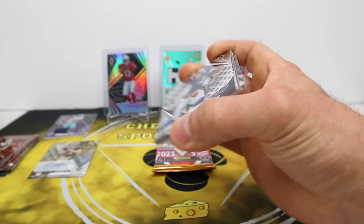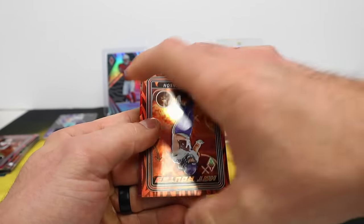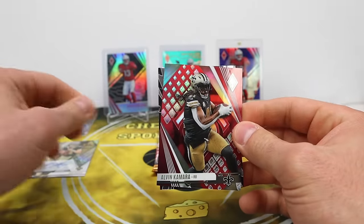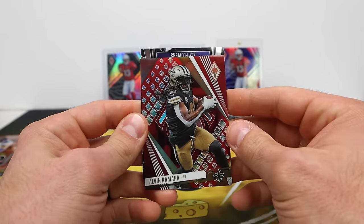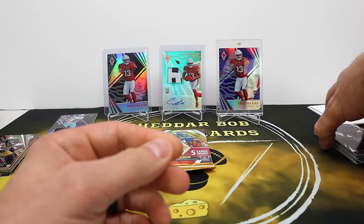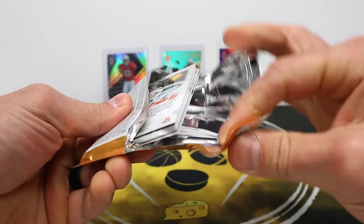Two more packs — sad, I like opening Phoenix, wish it got more hobby love. Jonathan Mingo. TJ Hockenson orange Hot Routes — pretty nice, orange is out of 99. Alvin Kamara red — might be an SP photo — not a 199. Zay Flowers Thunderbirds. I think he's going to be a good player — he made a couple rookie mistakes in the championship game but you can tell he's ready, he's a pretty good player.